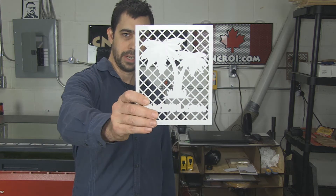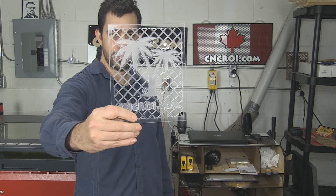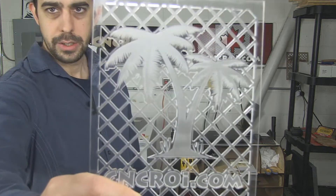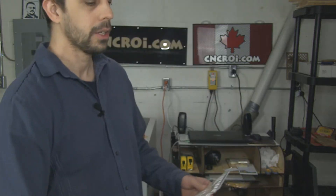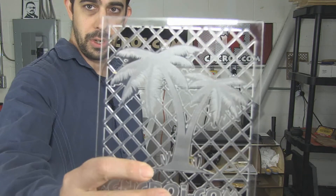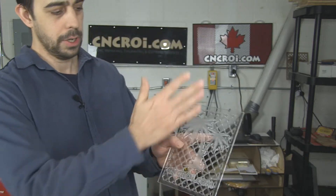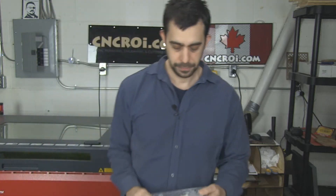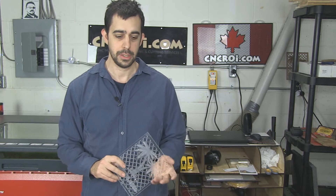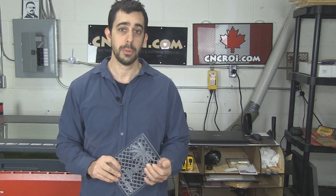White acrylic doesn't provide a lot of contrast, so we can do the same thing using transparent acrylic. What's really cool about this is you can shine a light through it and see the contrast and all the detail that you would actually see on a solid color piece. The nice thing about acrylic is we can get it in pretty much any shade of any color — yellow, blue, green with semi-transparency — and we also get this material in a bunch of different thicknesses across all the acrylics. So acrylic is a really nice material to use because it's incredibly flexible.